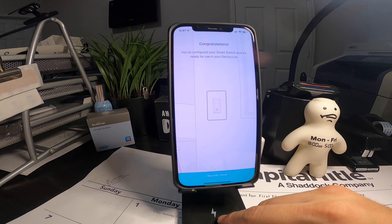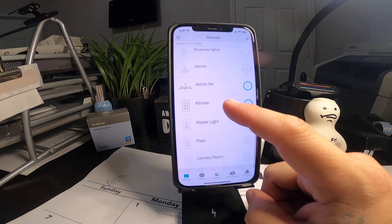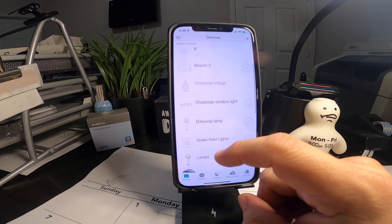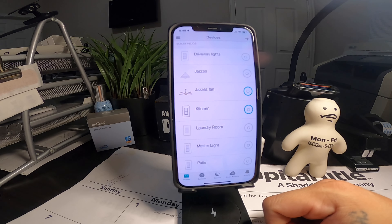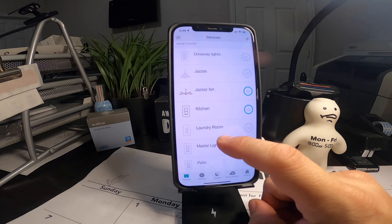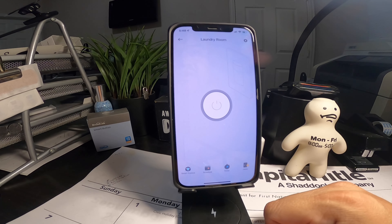Congratulations, you've configured your smart switch and it's ready for use — and it's in the device list. There we go, laundry room. We'll head upstairs in a bit to check it out. As far as installing the physical light switch and setting it up in the app, that's all there is to it. You can configure it to whatever you'd like — schedule it on a timer. Basically, when it senses motion it'll turn on, and after ten minutes or five minutes it'll shut off so you don't have to come back and hit the switch or forget to turn it off.